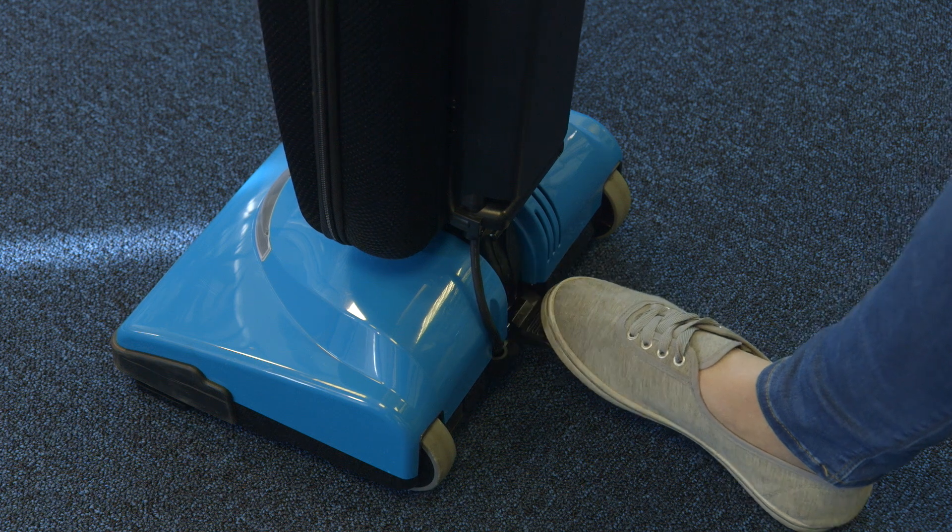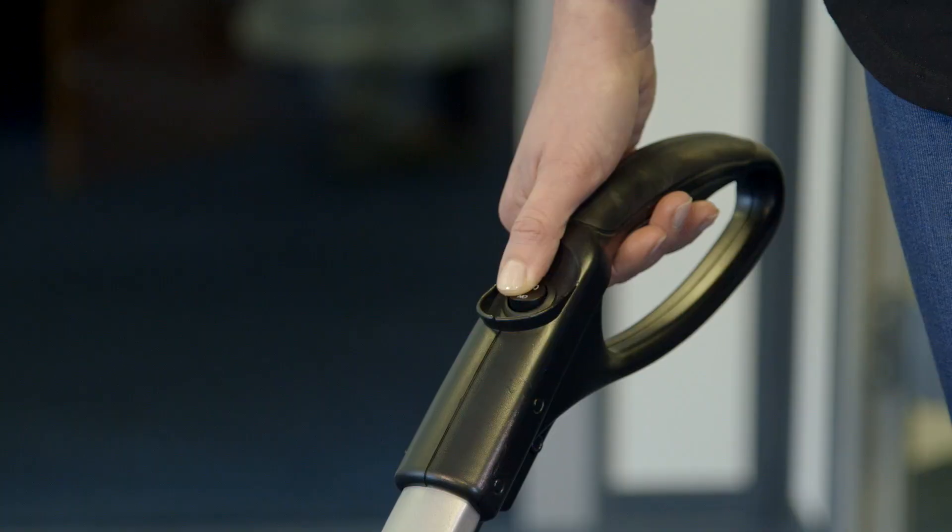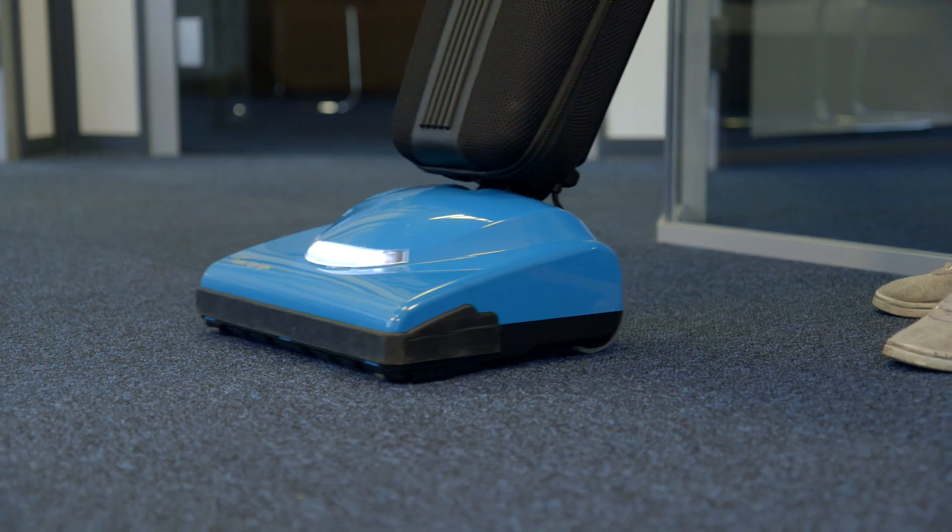To recline the vacuum, press the handle release pedal located on the back of the vacuum with your foot to recline the handle. To start the machine, press the power button on the handle and start vacuuming.